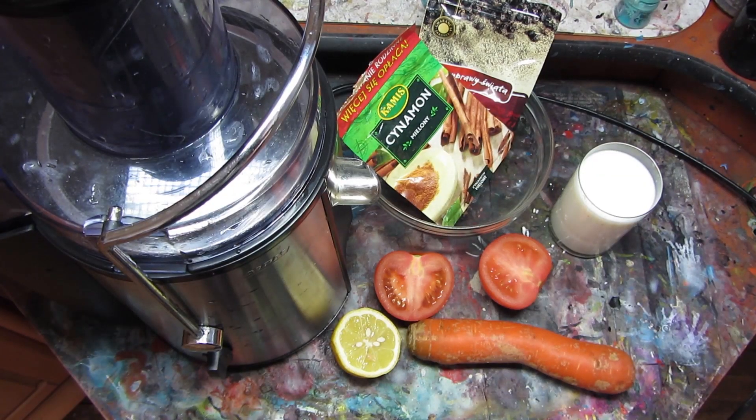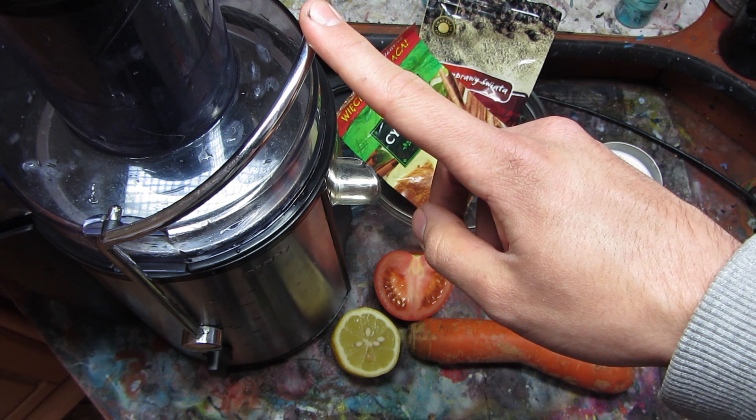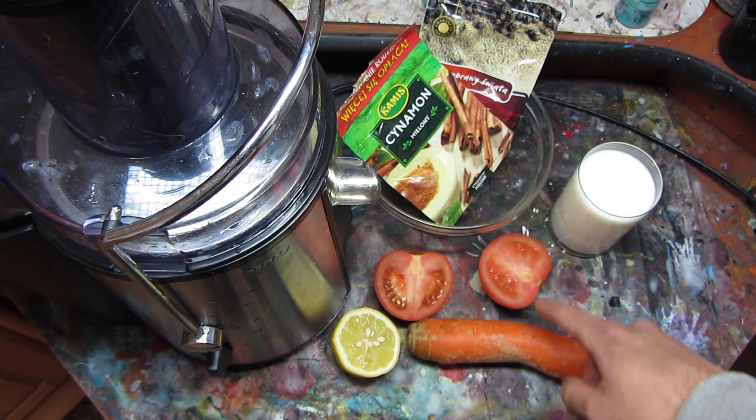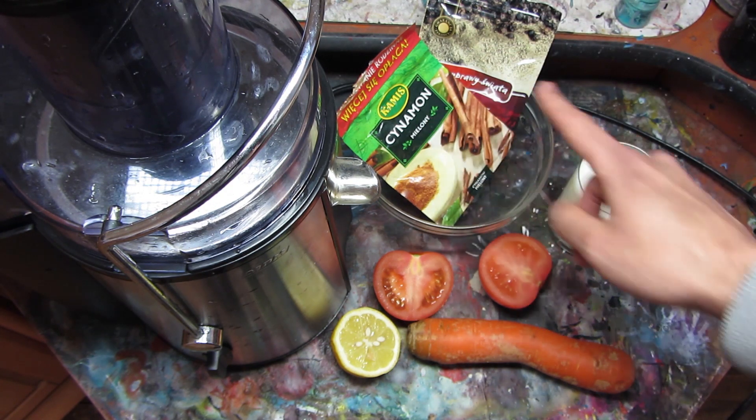What we need is a bowl, a blender or something else to get the pigment out of the product, a carrot, half of a tomato, pepper, cinnamon, a glass of milk, and a lemon.